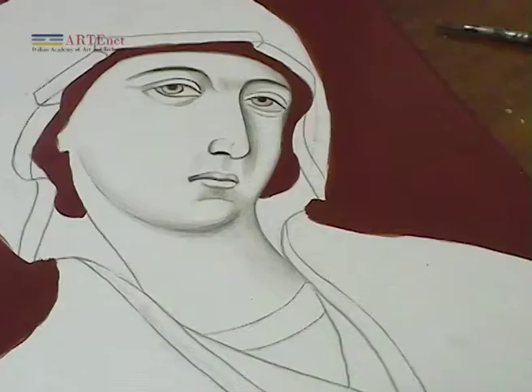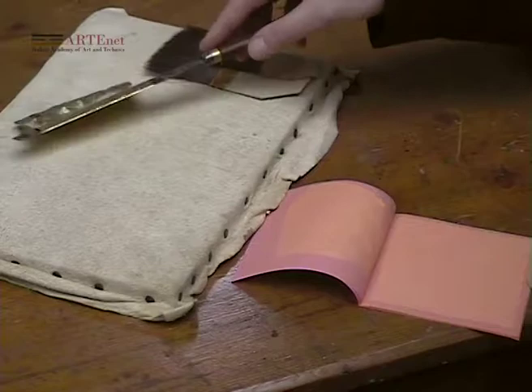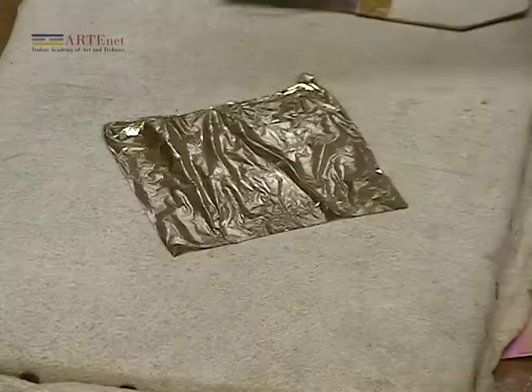When the surface has been made smooth by a linen cloth, it is then possible to apply the gold leaf. After laying down the gold leaf on the gilding doll, it is then cut with an appropriate knife to reduce it to the size needed.